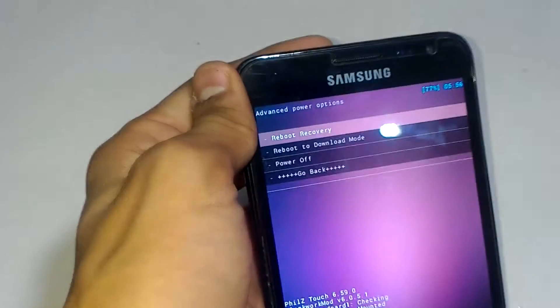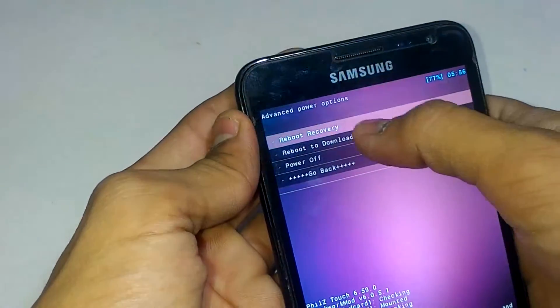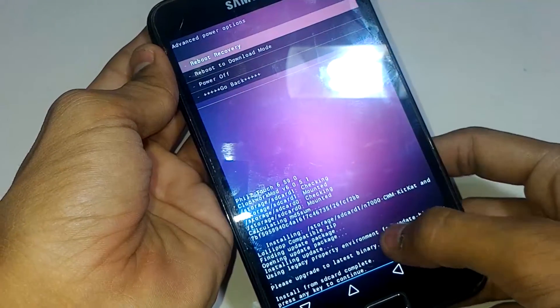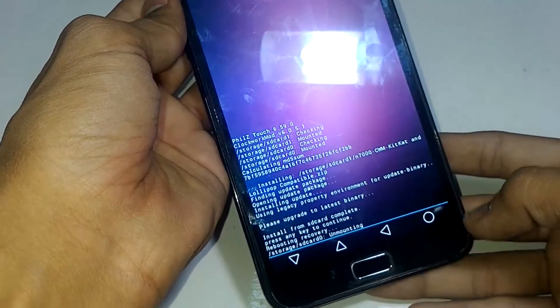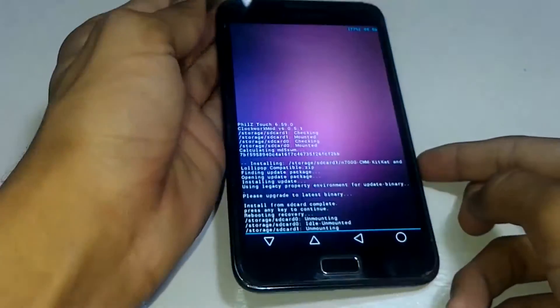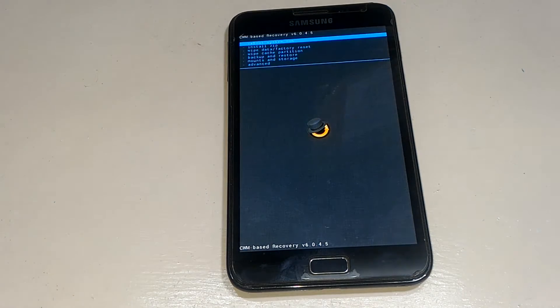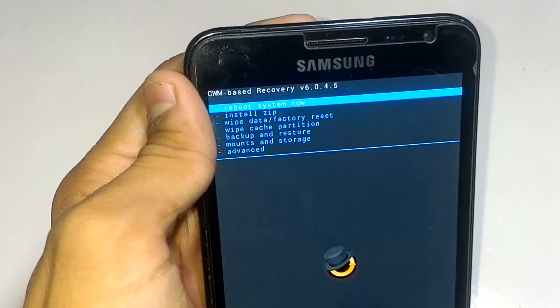Click on 'Reboot Recovery.' You have to install the ROM from this new recovery because the old recovery will not allow you to install the ROM. Click on that and you will reboot to the recovery — wait a few seconds. Now you are in the ClockworkMod-based recovery. This will allow you to install the custom ROM and GApps files.